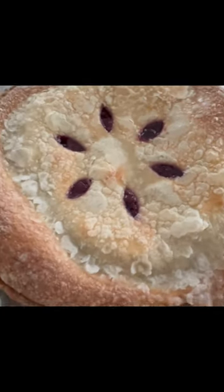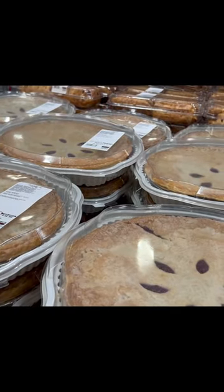I don't know how much longer this is going to be at Costco, but I'm going to keep going back for more as long as they have it. Next time you're at Costco, give it a try.